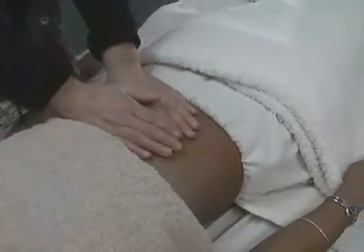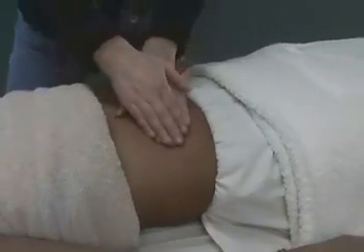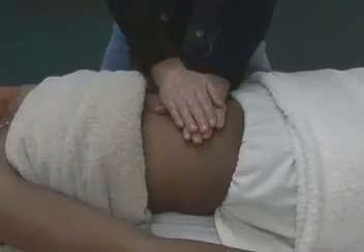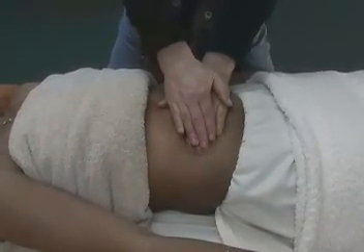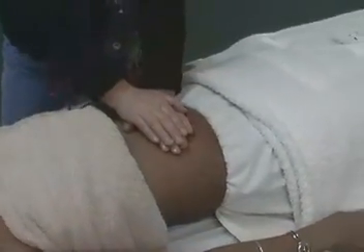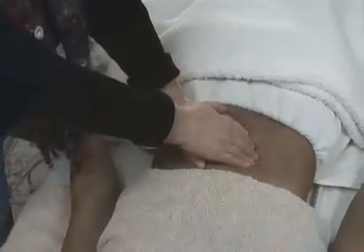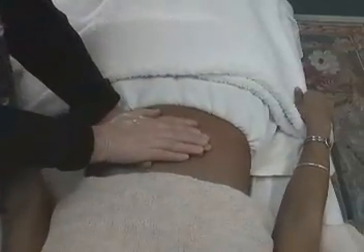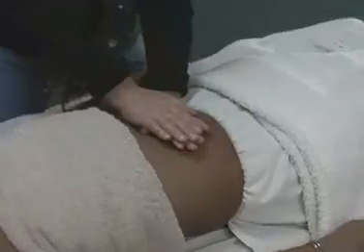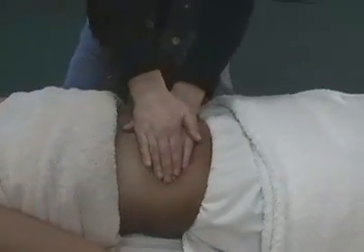A wonderful abdominal move is to put your hands on top of each other, then sink in with the heel of your hand and pull with your fingertips — pushing the small intestines from one side and pulling them over to the other side. This stimulates digestion and is great for constipated conditions.